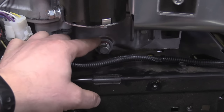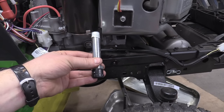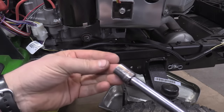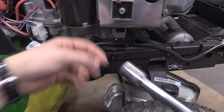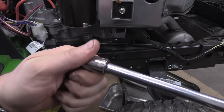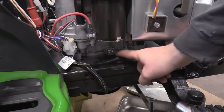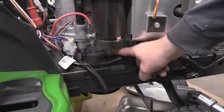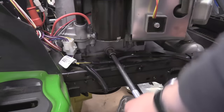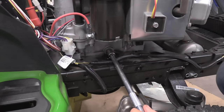Now I need to remove this oil plug. When I remove it, some oil will come out, so I'm going to quickly screw the new part in so the oil comes out the other end. To remove oil plugs like this with four sides, you're going to need an eight-point socket — this one is a seven sixteenths. If you don't have a seven sixteenths eight-point socket, you can use a seven sixteenths open end wrench. The plug came off quite easily.